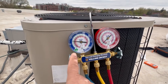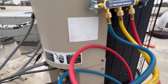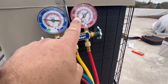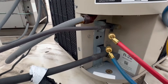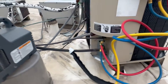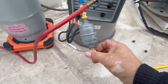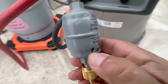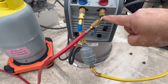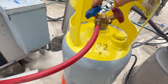Let's show you the hookups. This is the low side and the high side — blue for low and red for high. The blue hose goes to the low side, which is the gas side, the bigger line. The red hose goes to the high side, which is the liquid line. Then the center yellow hose goes to the recovery machine, into a filter — check the arrow to make sure you're doing it right — then through the recovery machine, in through the blue side, and out through the red hose to the vapor side of the tank.